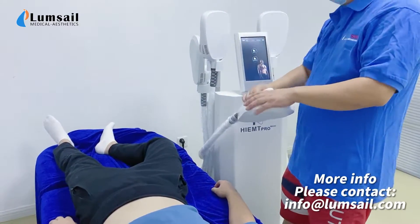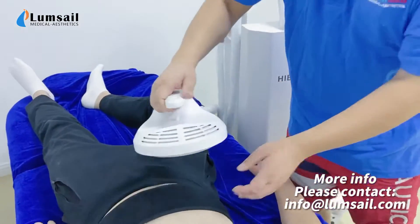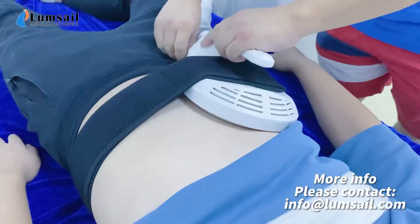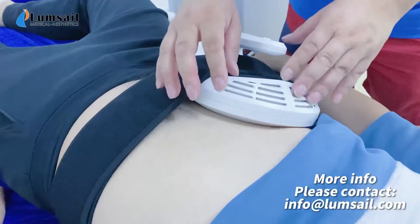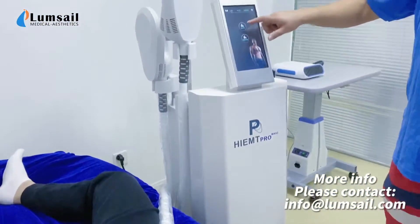We use channel V. The operator holds the handpiece this way and we install the handpiece on the patient's abdomen, the fat area. We ensure that the belt can fasten the handpiece on the patient's belly.